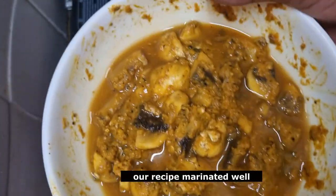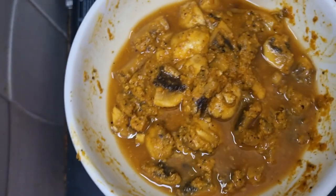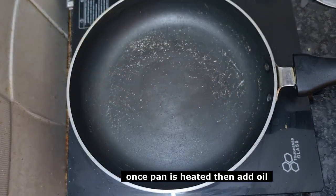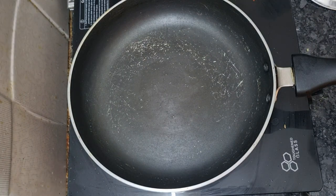Mix it up and marinate it for half an hour. Then fry the mushroom. Pour the oil and add pan heat.